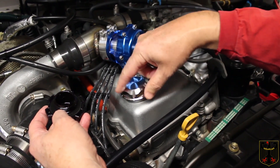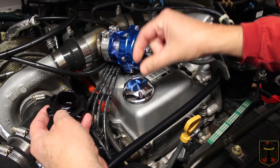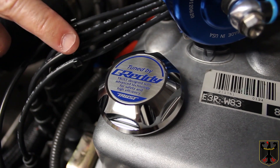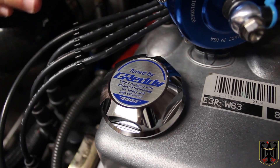Once we get it on here and snugged down, we'll put the label on and show what that looks like. Here's the oil cap after we installed it and put the label on so that it's the right orientation.